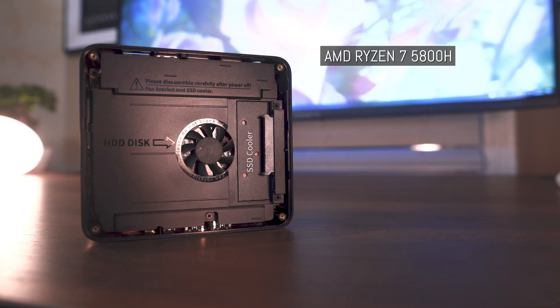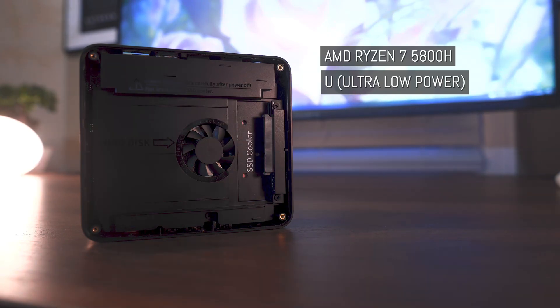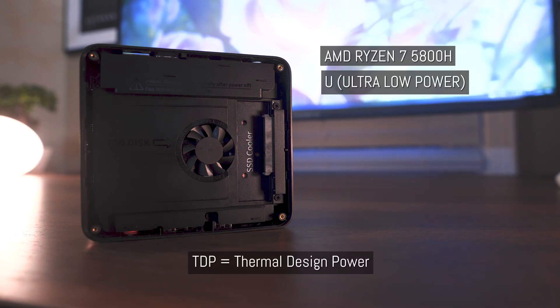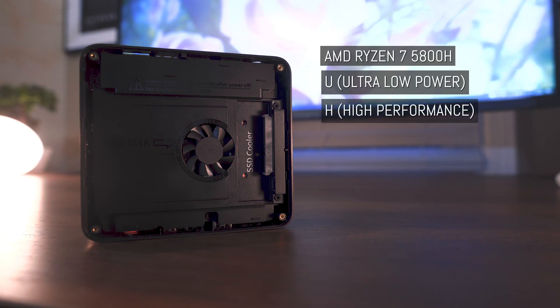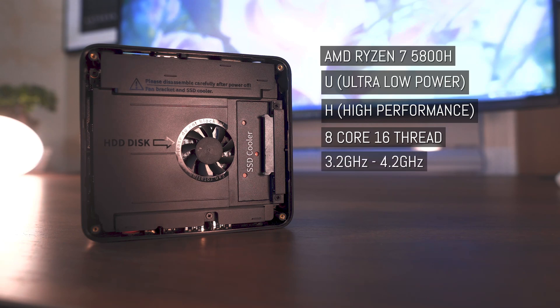The 5800H chipset was released in 2021 to supersede the 4800U. AMD uses letters such as H and U to indicate the type of processor and its intended use. The U stands for ultra-low power, referring to processors designed to prioritize battery life over performance, with a lower TDP optimized for energy efficiency. The H stands for high performance, referring to processors with a higher TDP optimized for maximum performance. The 5800H is an 8-core, 16-thread processor with a base clock speed of 3.2GHz, overclockable up to 4.2GHz.